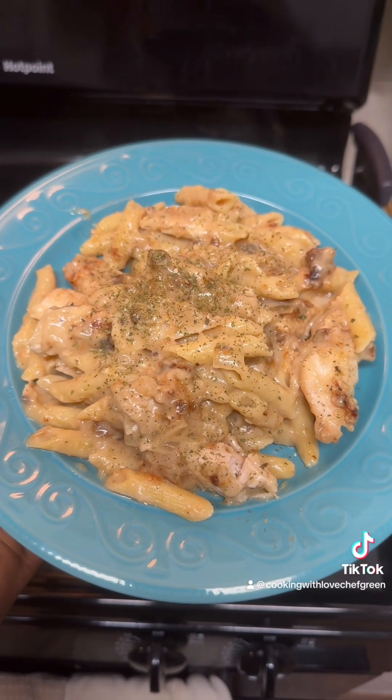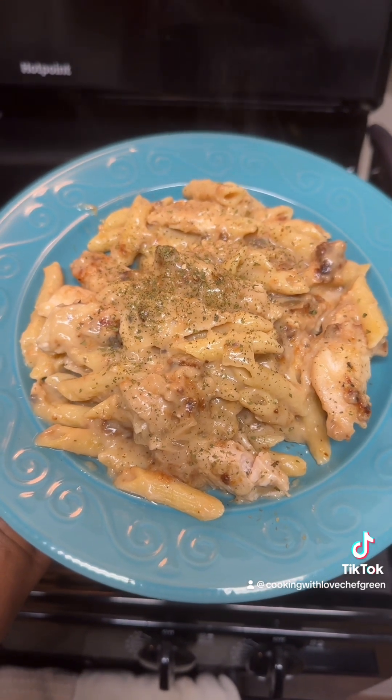Y'all go on and make y'all some of this, or some variation of it, and let me know how it turned out.